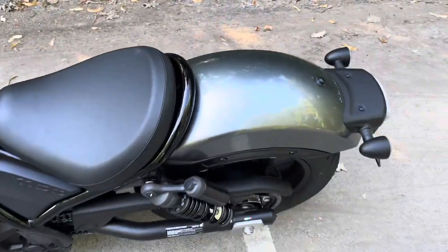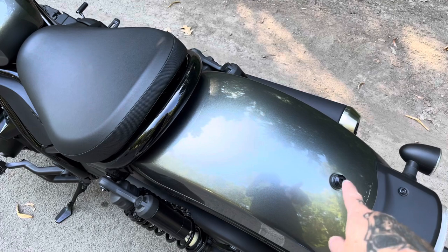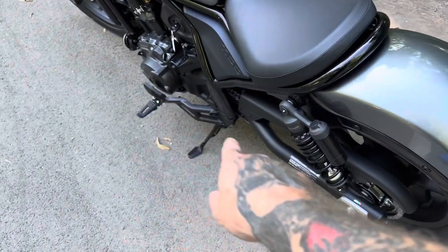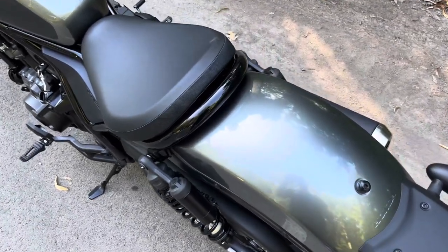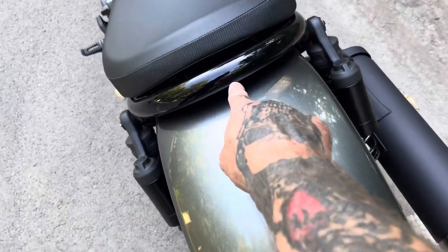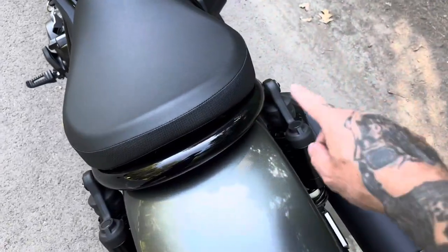You do have the option to buy an OEM passenger rear seat from Honda. It comes with the seat and foot pegs for the passenger — it's roughly around $135 if you're interested in that. You bolt it down here and there. You actually have to remove the seat and there's a process you need to do to bolt the foot pegs.